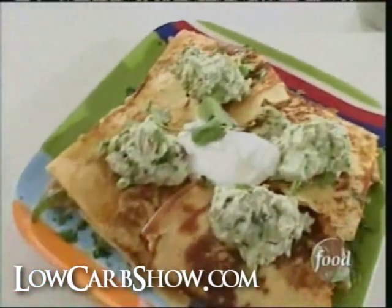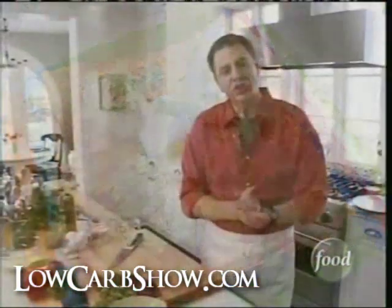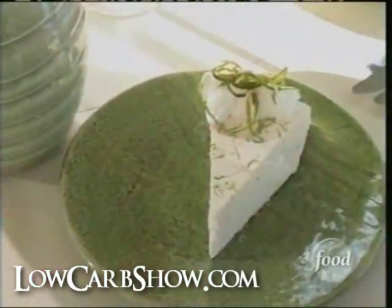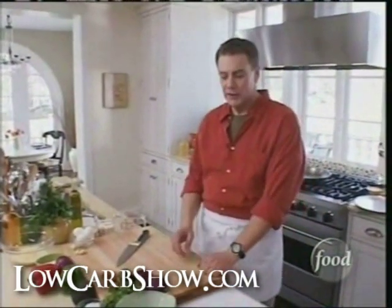Today we're going to be making tequila chicken quesadillas, fresh made guacamole, southwestern chili con carne, and a great dessert — no-bake key lime cheesecake. We're going to finish it up with some sangria. I'm excited about this because I love Mexican food. We're going to get started right now with making the guacamole.